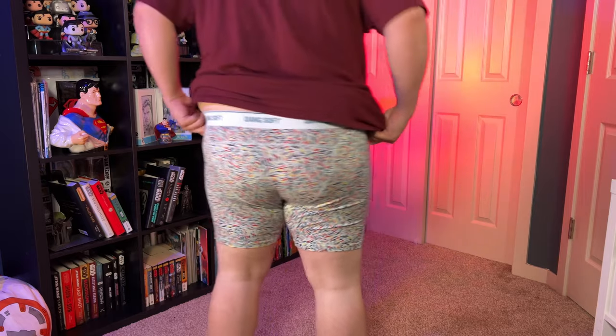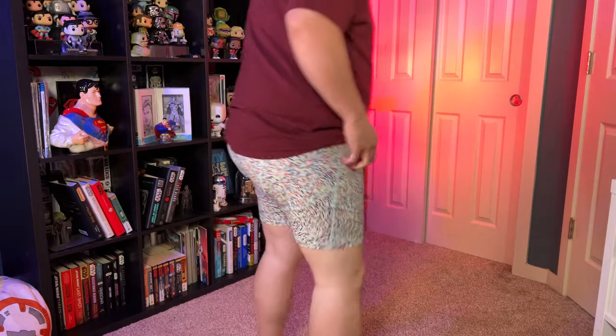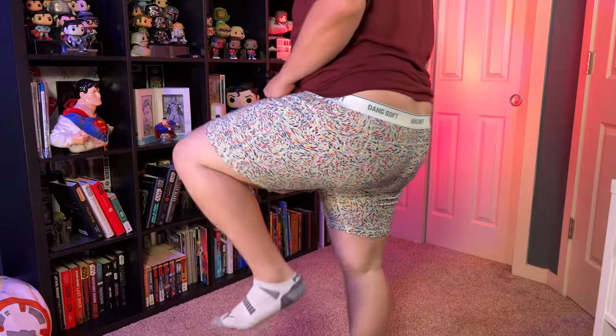Next up are the Dang Soft. These ones look a little shorter and they feel a little bit thicker. They are pretty soft, and they fit nice and snug like the other ones. They have a different texture — they're not as slippery. The other ones felt a little athletic; this feels more like tight boxer briefs, but they're not so tight that it's uncomfortable. I like these better than the Armachillos.